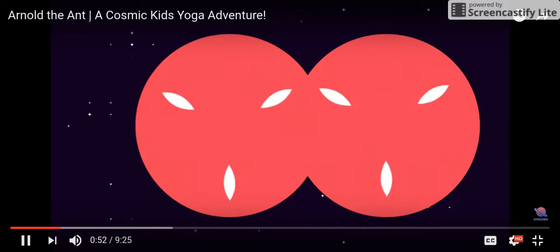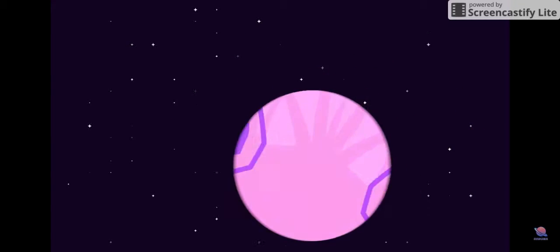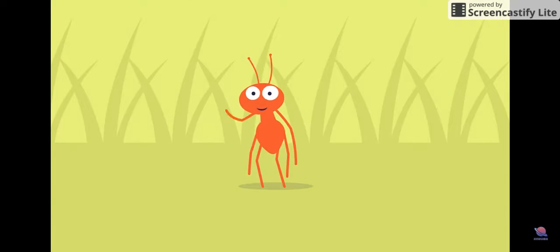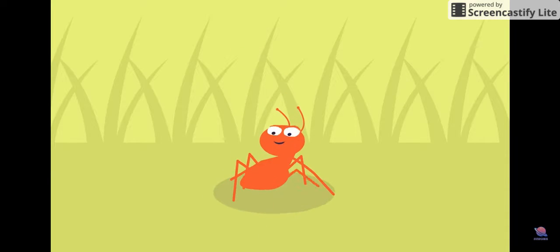Oooh, look at the colours and the shapes all spinning around and around. Can you see the picture? Yes! Look! It's an ant. It's Arnold the ant.